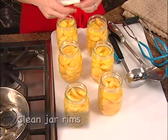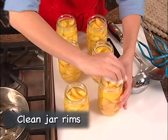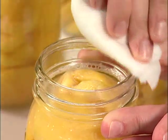After you fill each jar, wipe the rim with a clean, dampened paper towel, even if the rim appears clean. This surface must be spotless to get a proper seal.